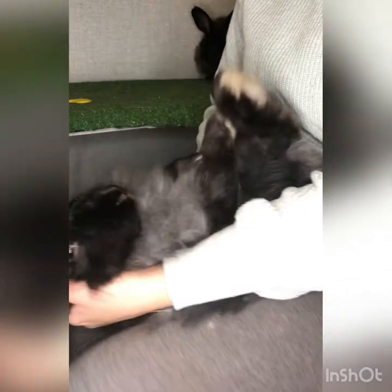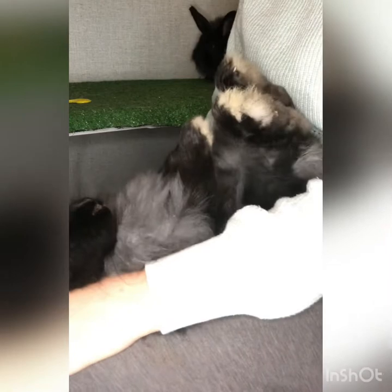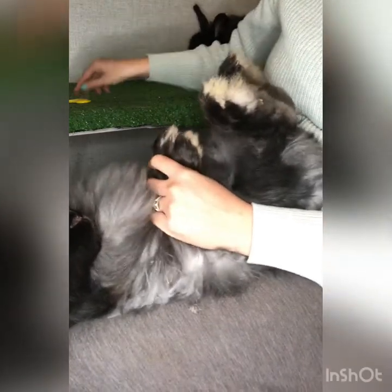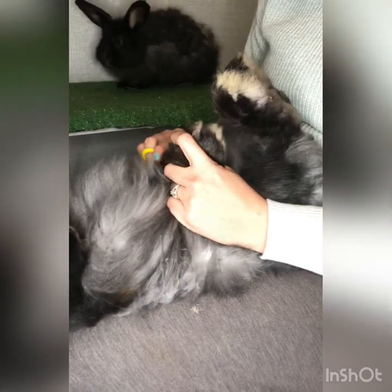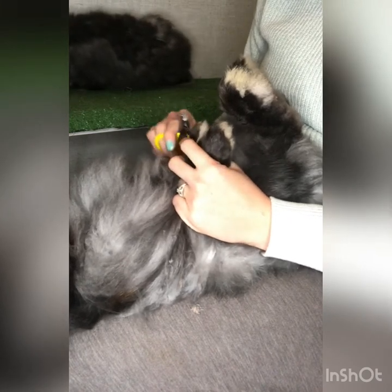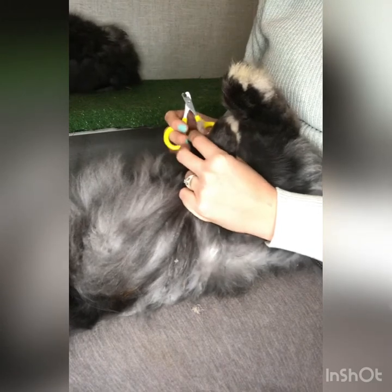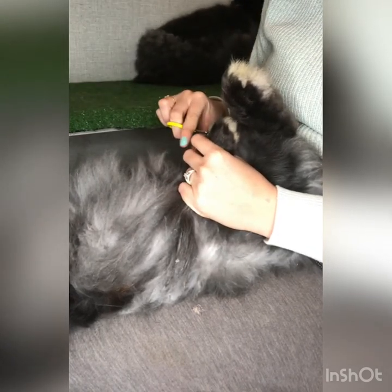Okay, we are back with Bellina. I apologize if the angle isn't superb — I'm very new to filming, let alone filming and trying to do something at the same time. You want to support your doe's back on her way over onto her back and into your lap. She has her sister here hopping around for some moral support.